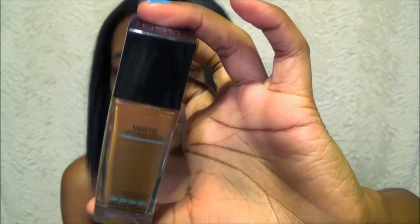I have all of my stuff scattered. First, I'm going to take my foundation. This is the Matte and Poreless Fit Me foundation.